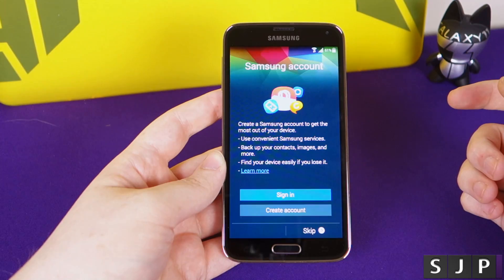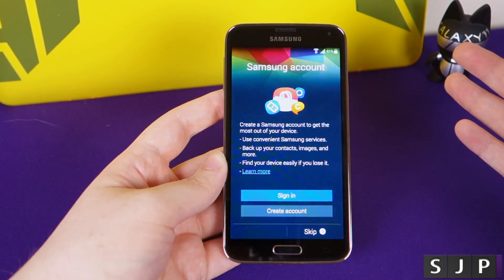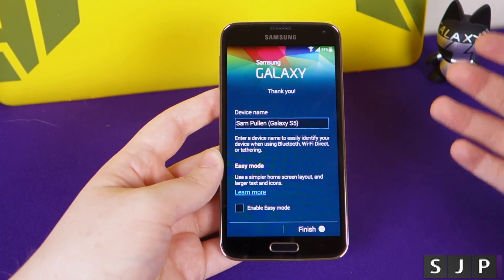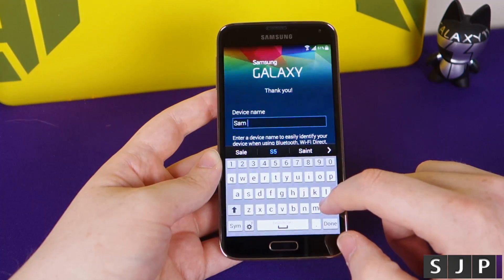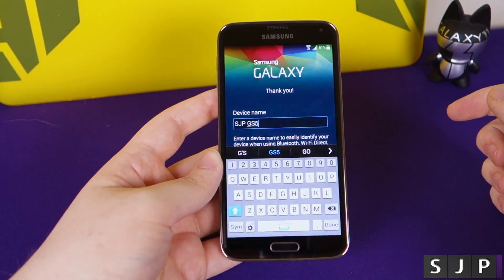It's then going to ask whether you want to sign into a Samsung account. If you've got one, you can click sign in, or like with the Google account you can create one. I'm going to skip this for now as it's not something I personally use. At this point it wants me to name my device - I've been giving my phones a generic name, so it's SJP Galaxy S5, or GS5.